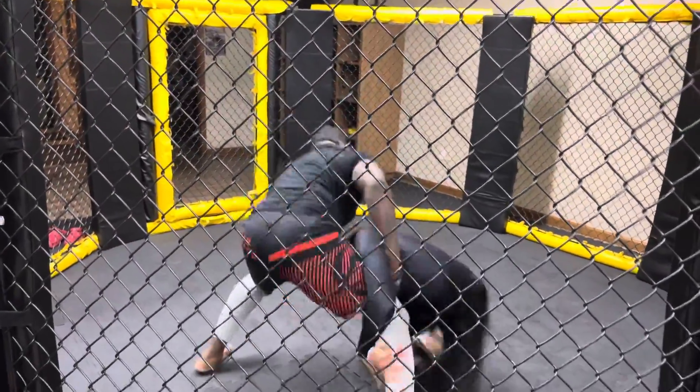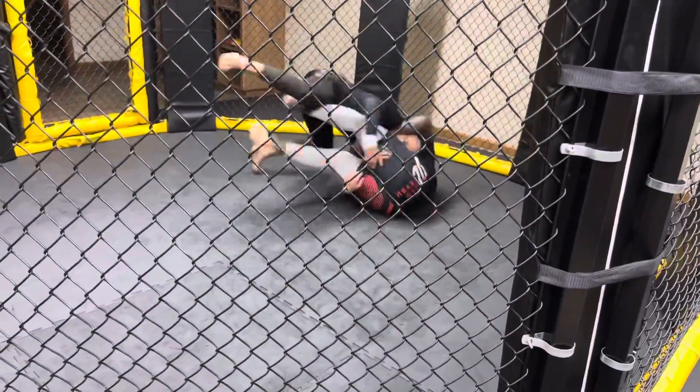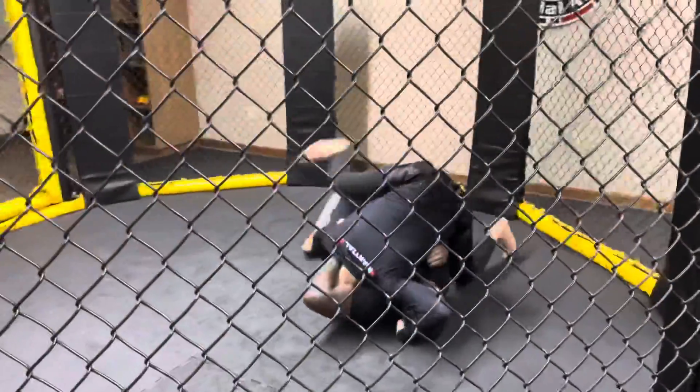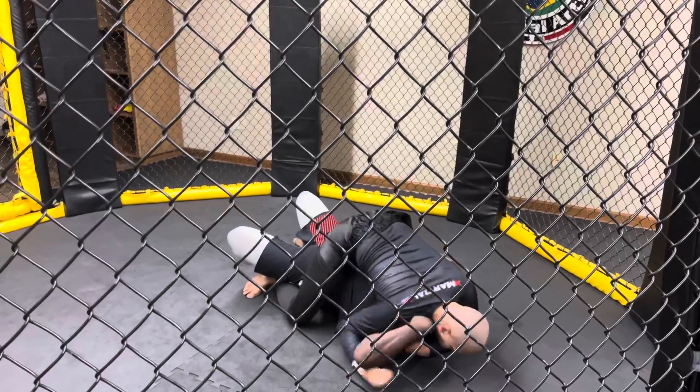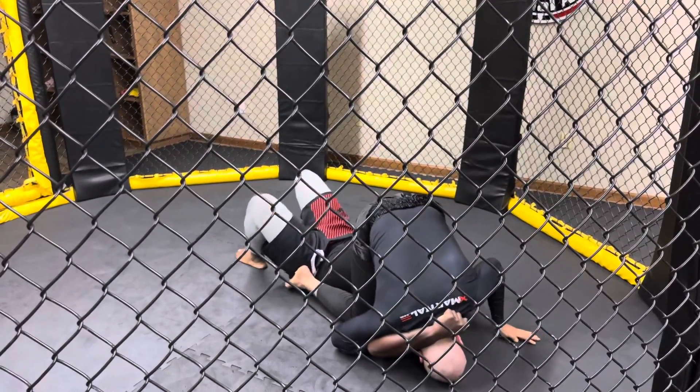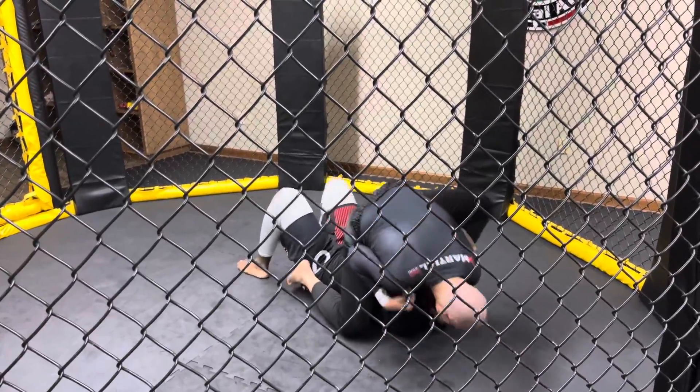I'm glad we went over that last week, that looked dope. Sweep him, come up with it — sweep him again. Nice, Brian, don't stop. Get that knee on the ankle. One leg up, one leg down — knee on the ankle, or throw him over, now go under the leg.